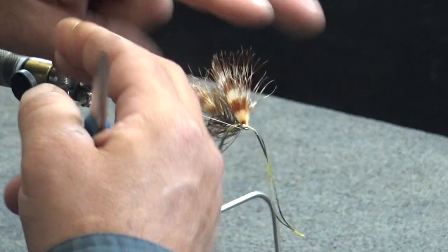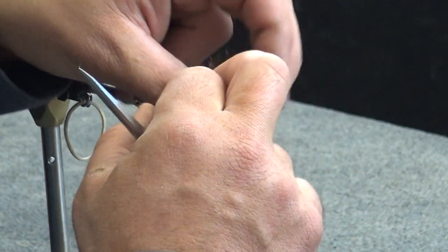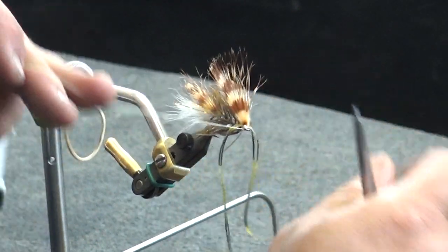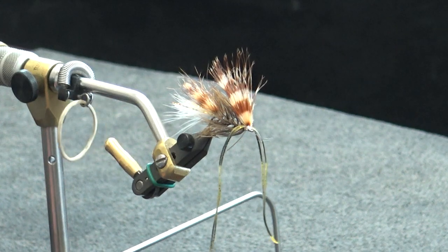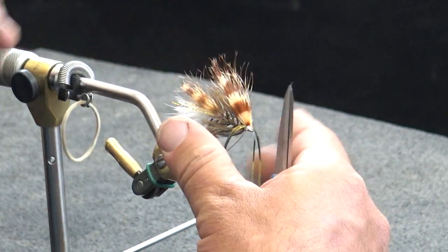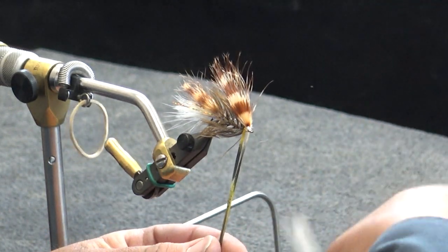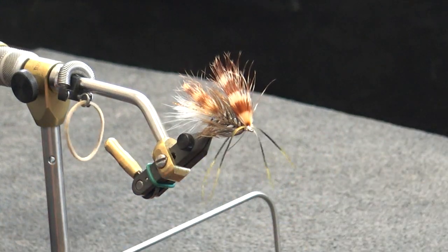I want to take this marabou overwing section and set that right here, so that it runs back into the tail portion about a quarter of the way back. One, two, get a third secure wrap, go right in front of the eye of the hook, spin this around, and just trim that off. Then go ahead and whip finish — the back hook is complete. I'm just going to give the legs a quick trim.